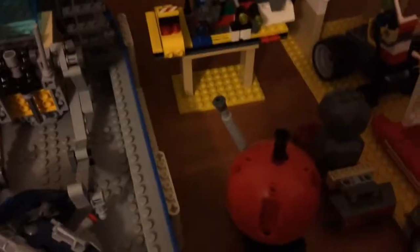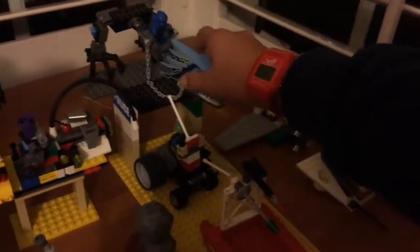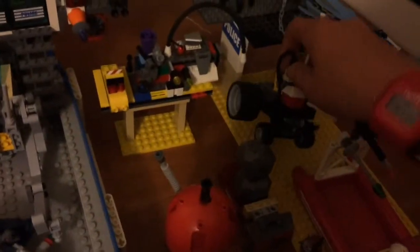Here, this ship is called Carrier. Big flatbed thing. Carries all the troopers around. Here's some sort of dragon thing. He shoots — if you clamp down on his mouth, it'll shoot a ball, like a blue ball thing. I don't really want to shoot it right now, but hopefully maybe in another video we can do that.